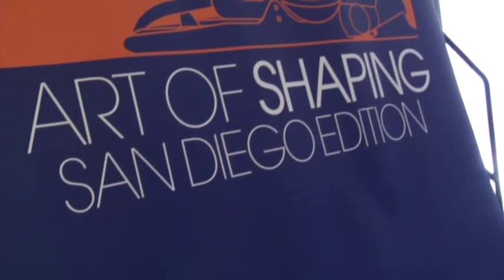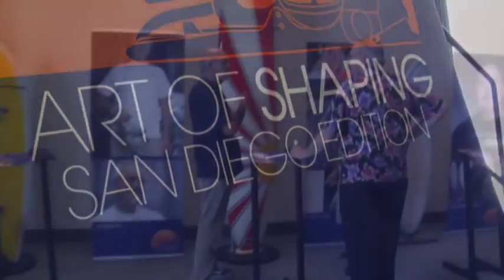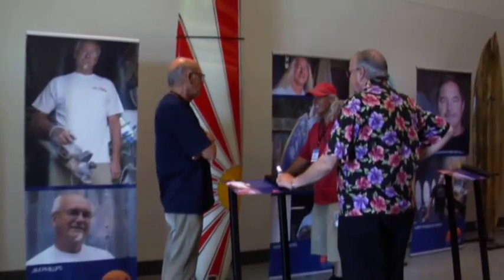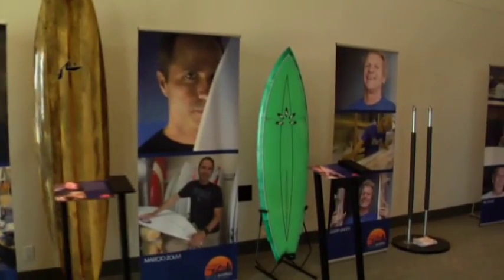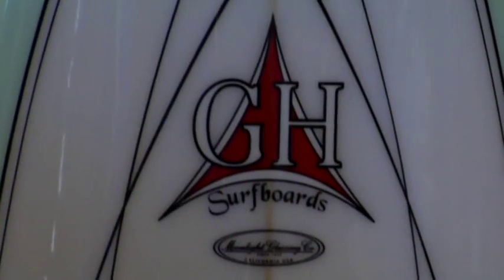The Art of Shaping started for two reasons. As a way to raise funds for the SEMA Humanitarian Fund, which goes to injury awareness like spinal injuries, global resources like Sumba, and breast cancer — numerous charities. The event is also a means to raise the awareness of the surfboard, which is the core of the surf industry.